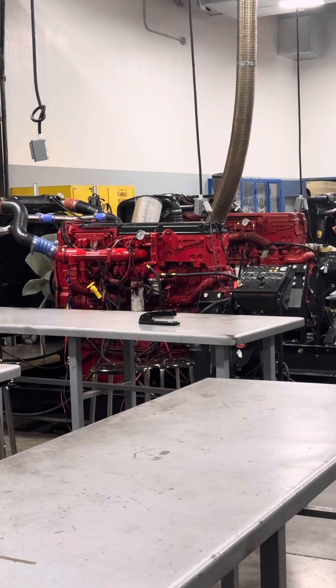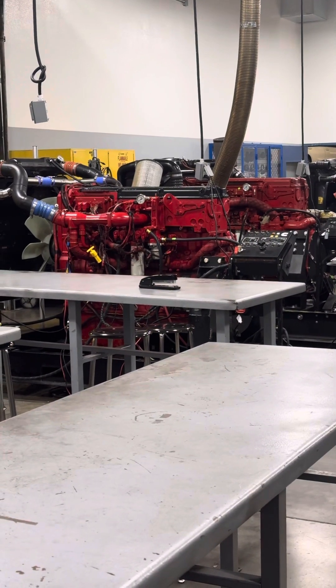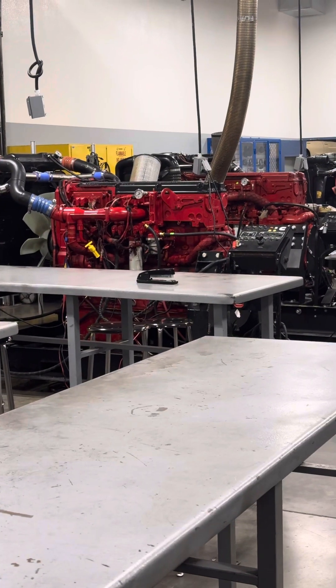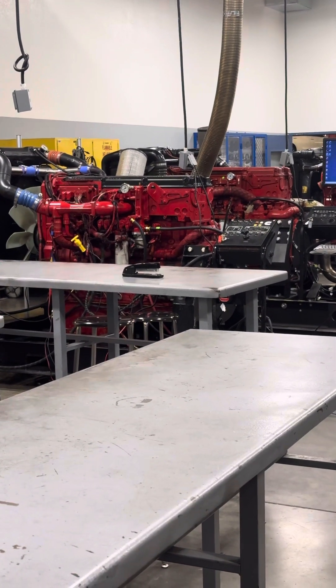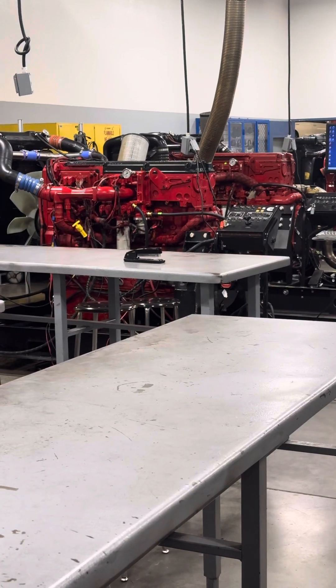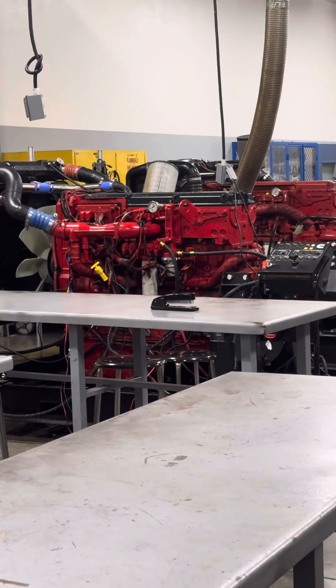I wanted to take a minute and talk about some of the old-school Cummins. You young guys might be used to your ISX 15s and so forth, but if you see one of the older Cummins come in the door you still need to know how to work on them. Don't want to be surprised by how different they are or what some of the terminology is.